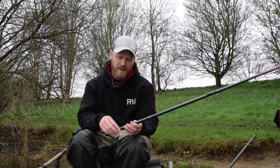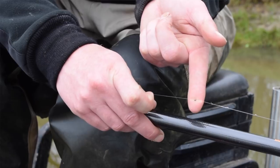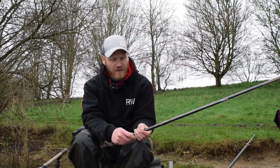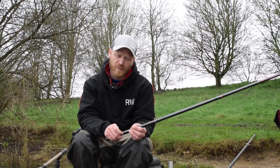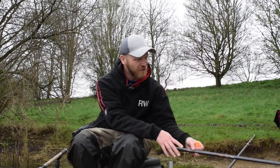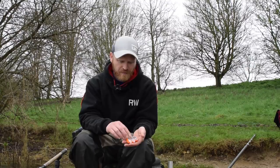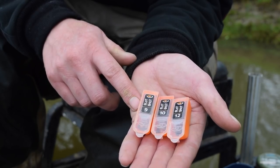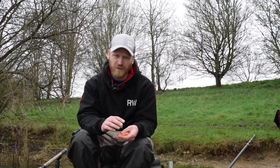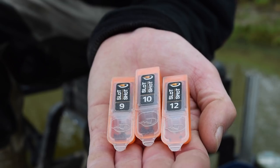Another interesting point you might have noticed: I've actually got my last dropper on my hook length. I like to use an 8-inch hook length when I'm carp fishing, and that sometimes means my last dropper is a little bit too far away from the hook if I've placed all my shot onto the main line. But since I've started using these little slot shots, I've had no problem at all with any damage on the line. So I'm quite happy to put one on the hook length and move it up and down. Sometimes I have it as little as 2 inches away from the hook to create a really positive presentation.